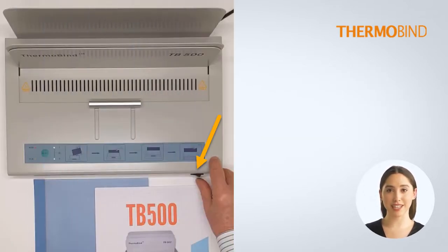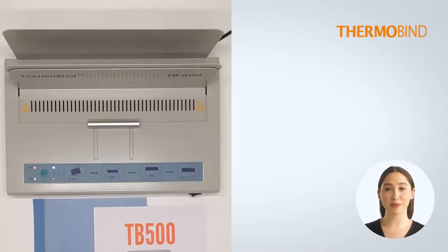Just turn on the power switch located at the right front. In about 3 minutes the machine will beep when ready.